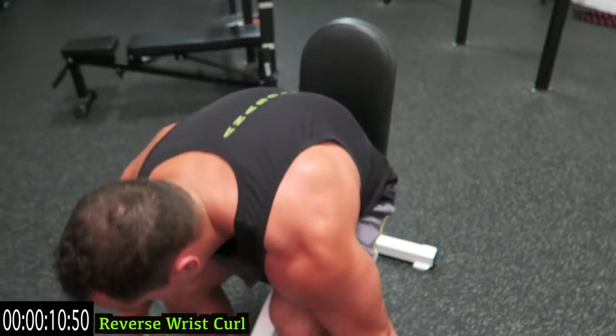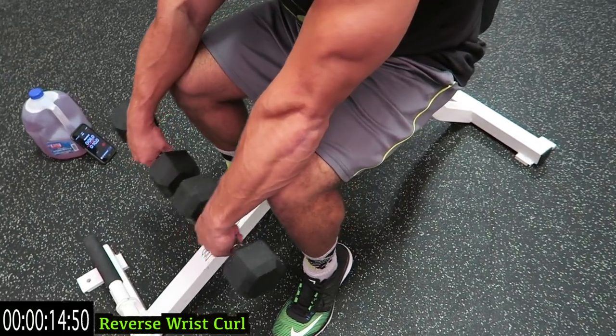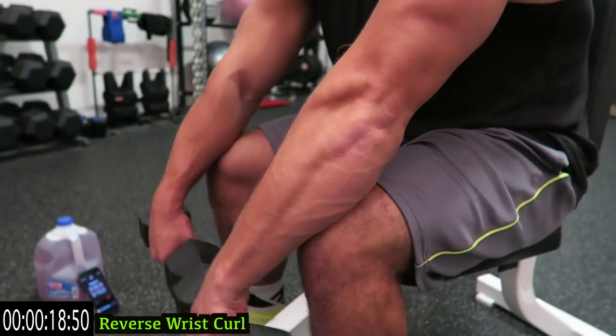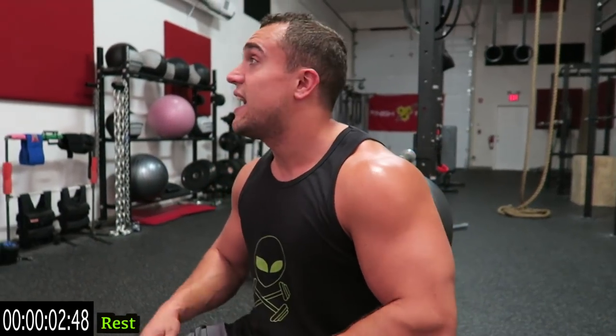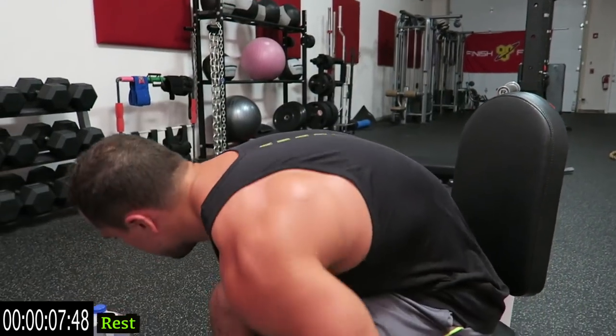Shake it out, get back at it — as many reps as you can, keep squeezing those dumbbells. My forearms are roasted. Keep shaking them out, let them rest in those 10 seconds. We're going to those rotating wrist curls next.